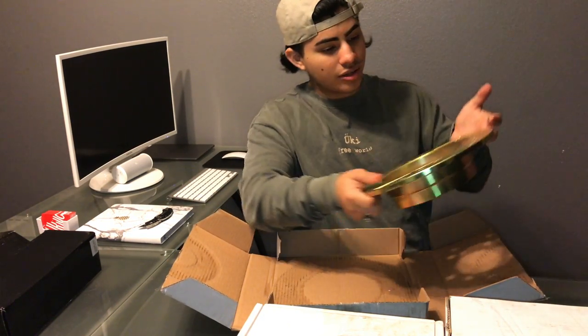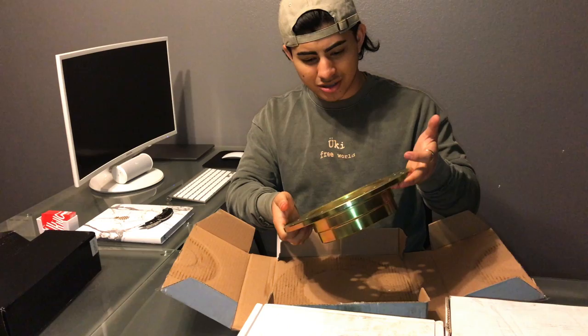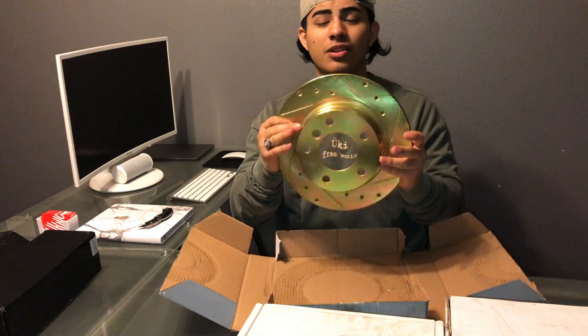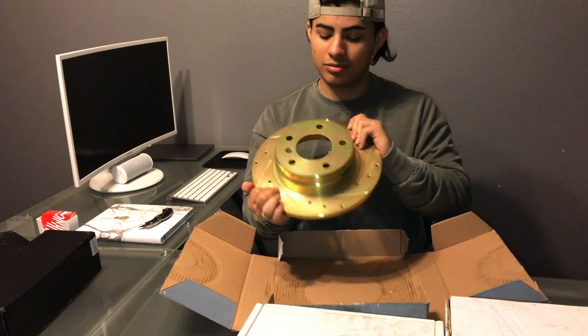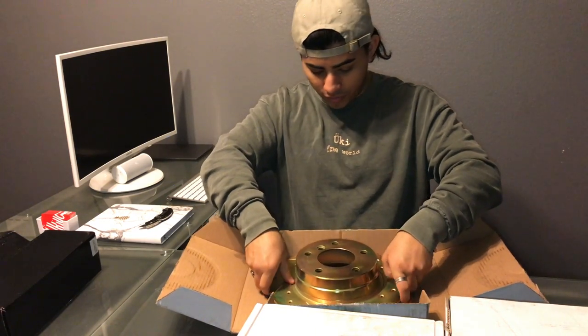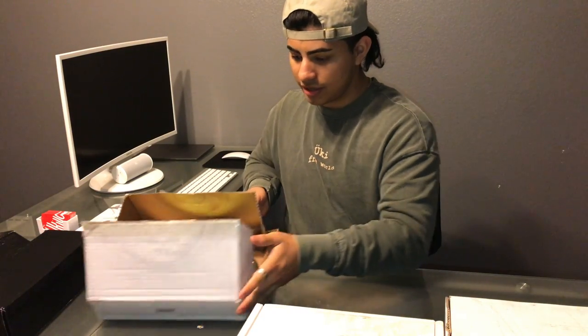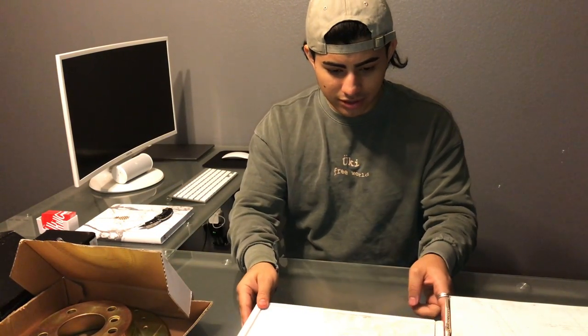In person it looks like a green with a pinkish-orange tint — I don't even know how to describe it. I don't know if the camera picks it up or if it looks gold on camera, but we'll see. That's one rotor — I'm guessing the other one will be the same.